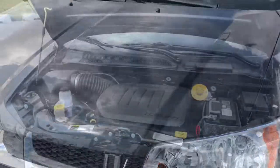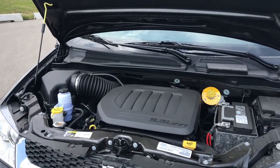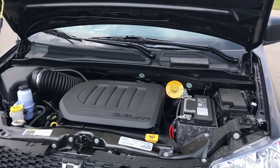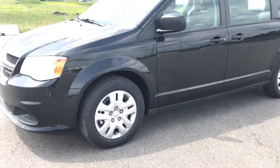Now let's take a look under the hood. Under the hood here, we have a 3.6 liter V6 engine. This vehicle is equipped with 283 horsepower.